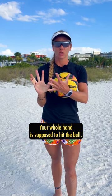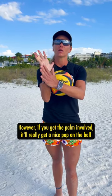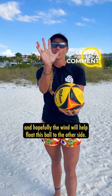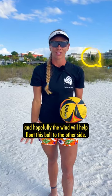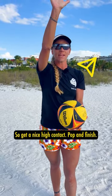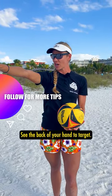Your whole hand is supposed to hit the ball, however if you get the palm involved it will really get a nice pop on the ball, and hopefully the wind will help float the ball to the other side. So get a nice high contact, pop, and finish. See the back of your hand to target.